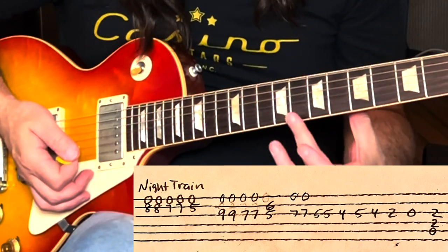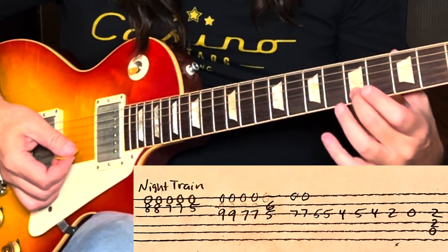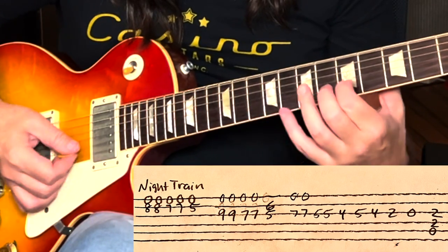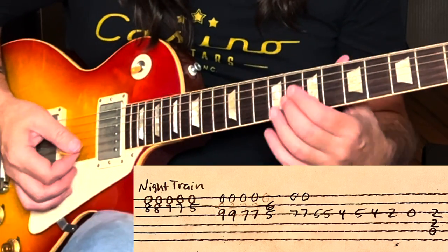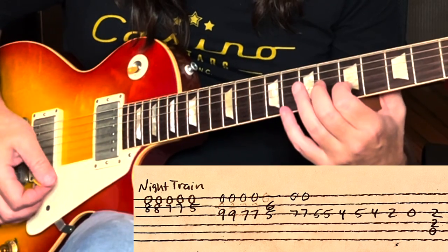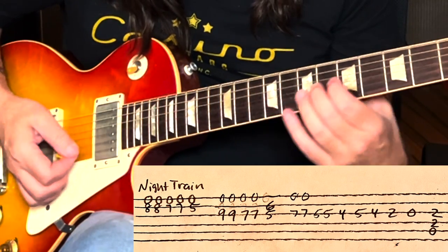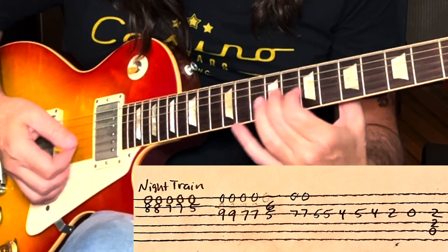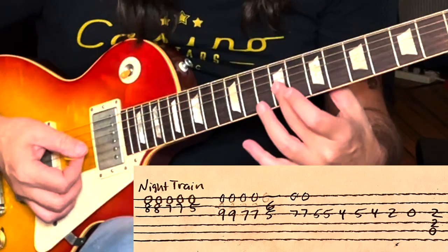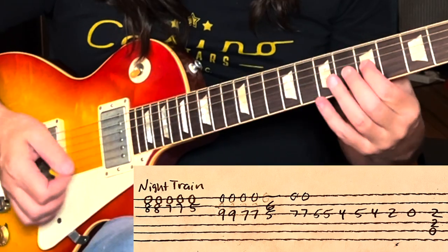I'm on the B and the high E string. I'm going to play the open E during this intro, and on the B it's going to be 8, 7, and 5. So I'm droning this high E on top of the B string — playing 8, 7, 5. Then I switch to the G string and go up to the 9th. The high E string is still droning and I'm muting the B string with the fat of my finger on my fretting hand.